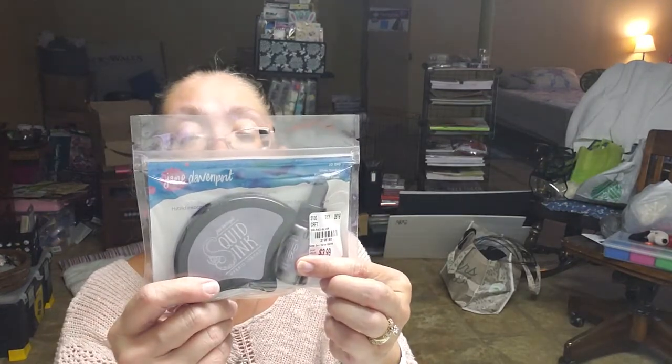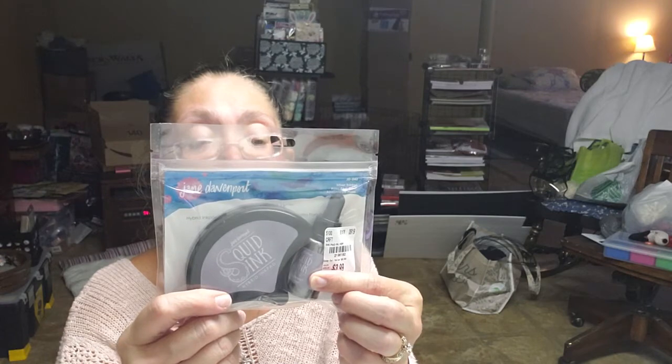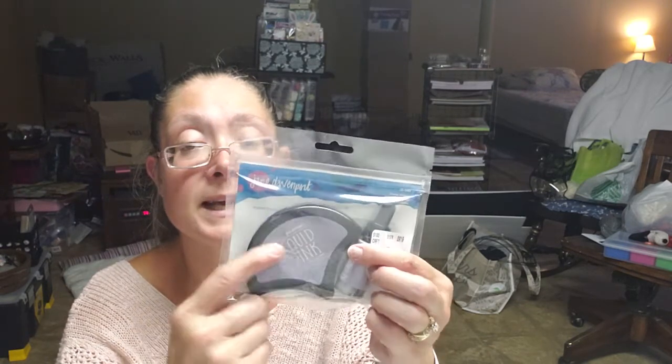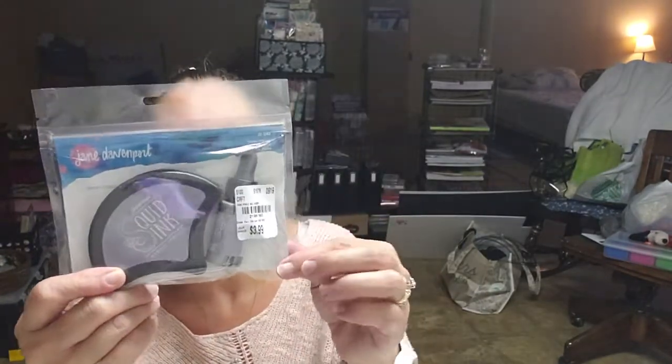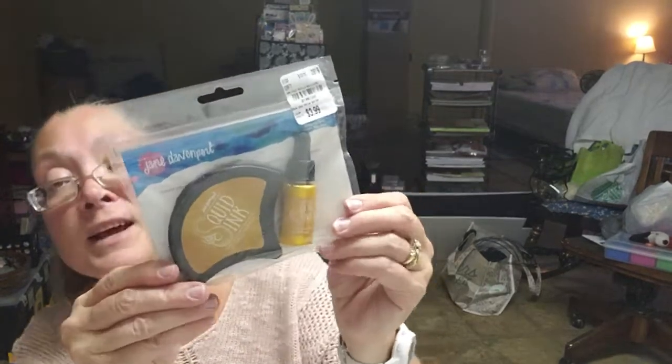I also found these Jane Davenport hybrid ink pads — the Squid Ink hybrid ink pads with reinkers. It's actually a blank ink pad and then you have the inker bottle to ink up the pad, and it was $3.99. I got it in silver trinket — a really pretty silver — and in gold bullion. Both were $3.99 and I love how that gold looks.